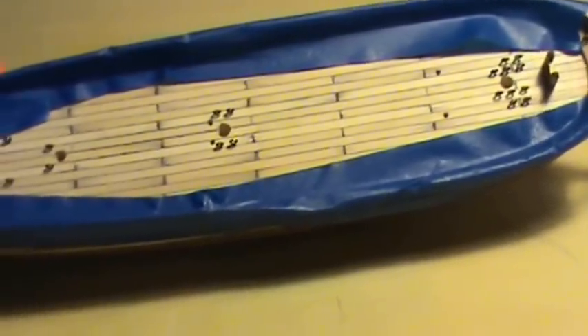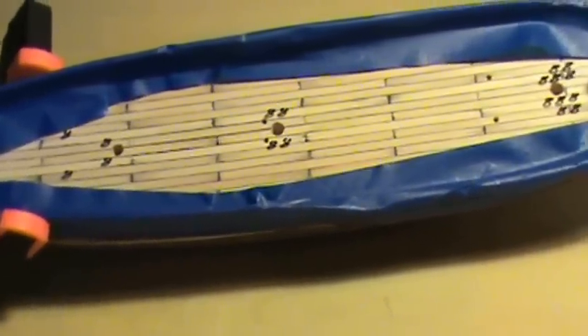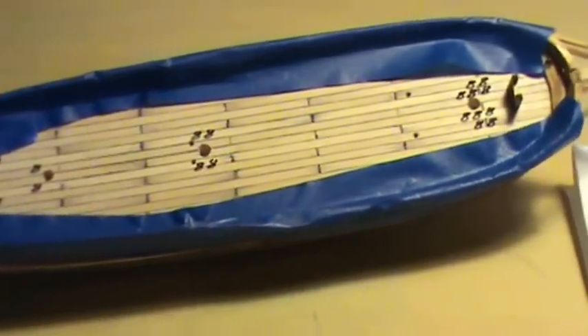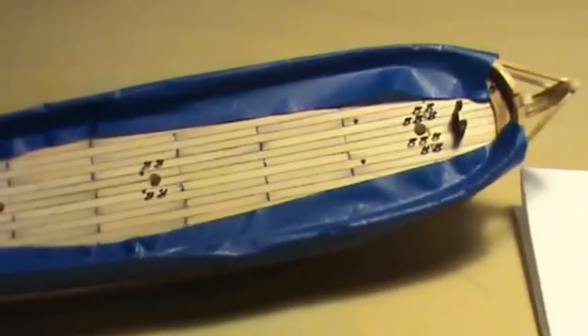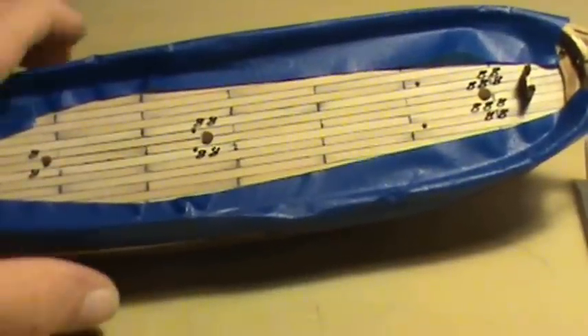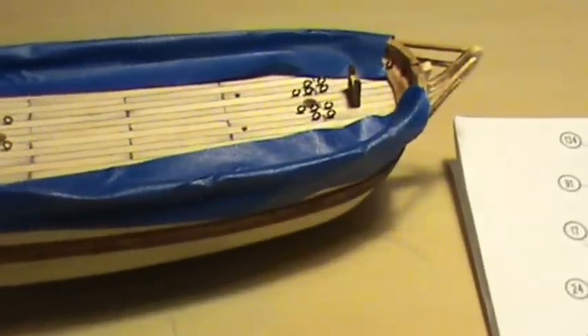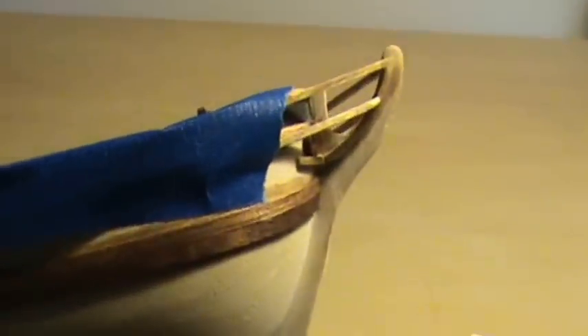After about a couple hours I thought I'd better make sure they're in there pretty good, so I went around and tugged on them with a pair of tweezers. About four of them popped out, so I had to put them back in. Remember that when you're putting them in — before you go ahead and start tying off on them, make sure they're in there real good. You can see I got my cutwater finally on there.